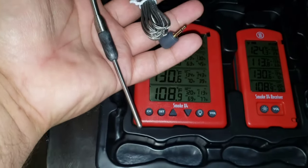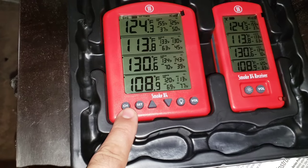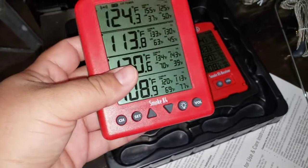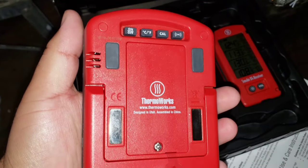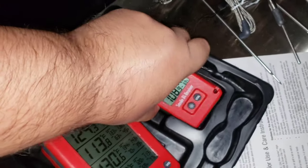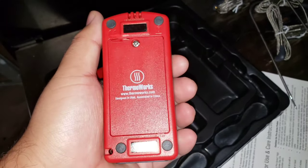And of course the receiver itself and the actual Smoke X4. Let's take these out of the packages. The build quality of anything Thermoworks just feels good. Got the magnets in the back, and the receiver — nice weight to it, solid build.